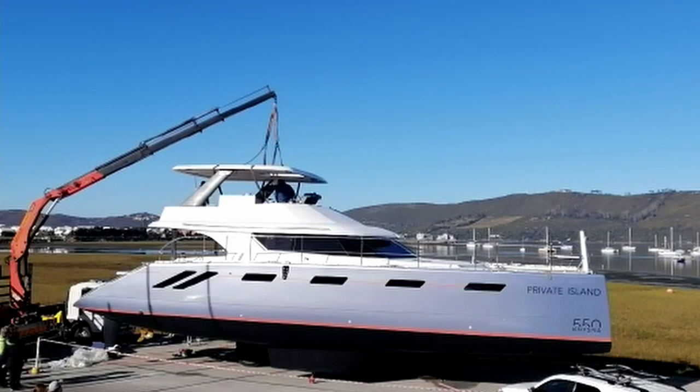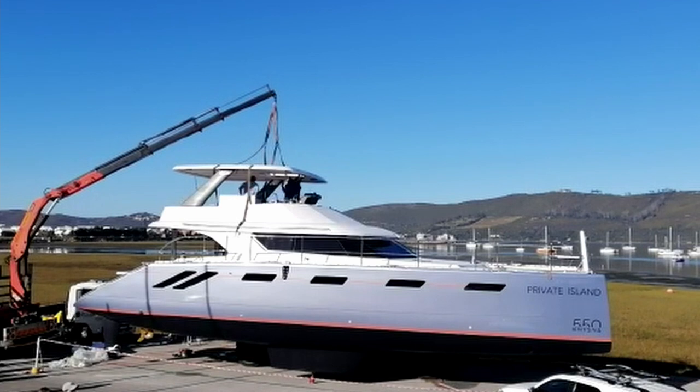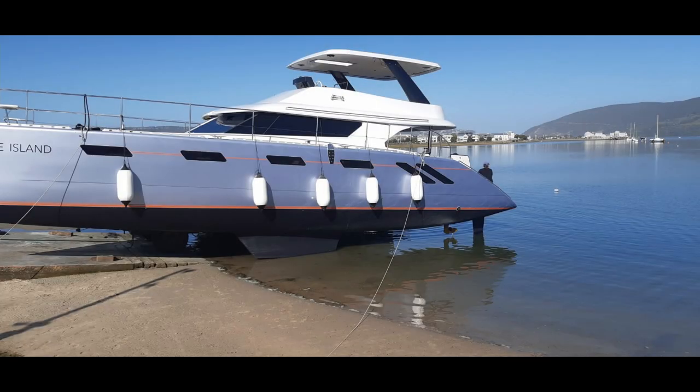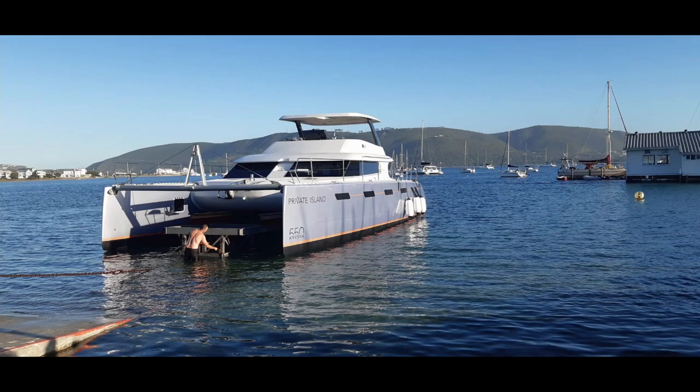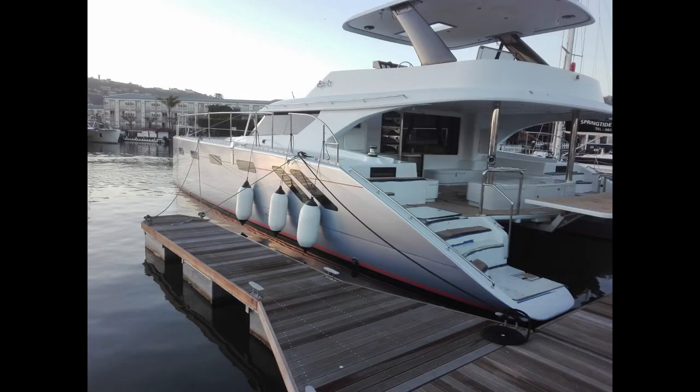Thanks to the folks who sent us videos and stills of everything that happened while we were out of town. The splash photos — we didn't take those either — but she looks good in the water.